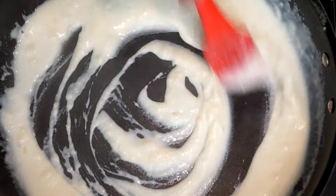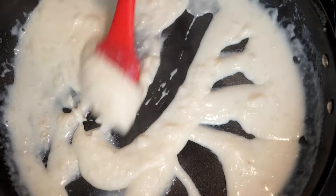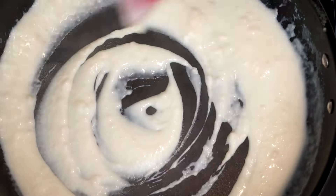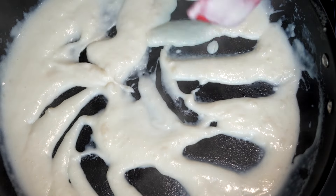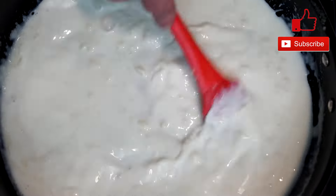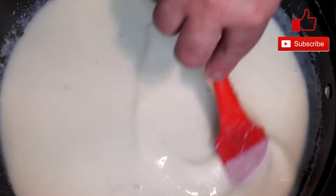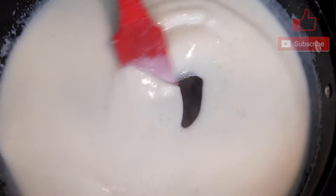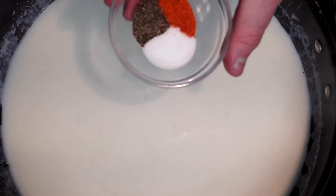You could add the milk in maybe four additions as you're going, because sometimes it's easier to mix when there's less milk to incorporate the flour. But once you've got your two cups of milk in there, just keep mixing until everything goes through and it starts to thicken. It's going to get kind of silky and thicken up quite a lot.